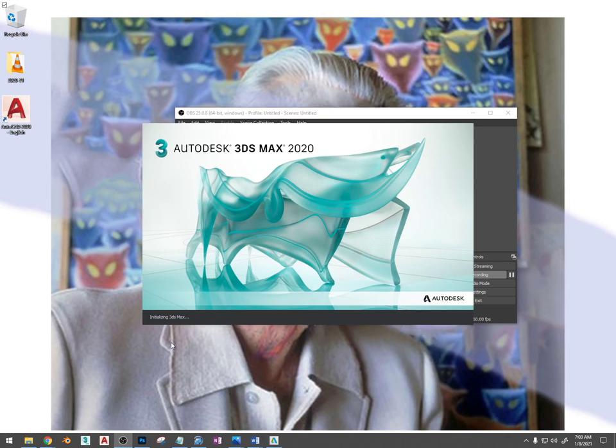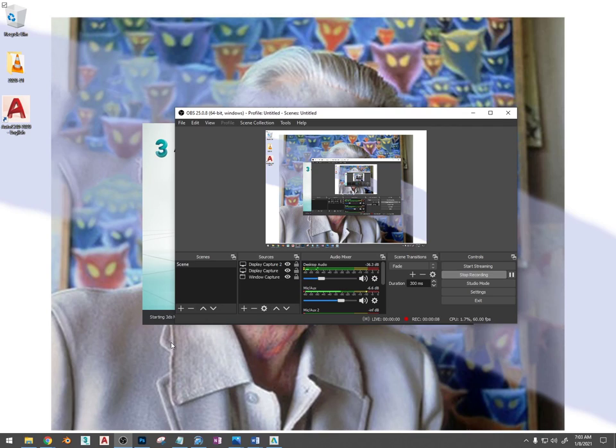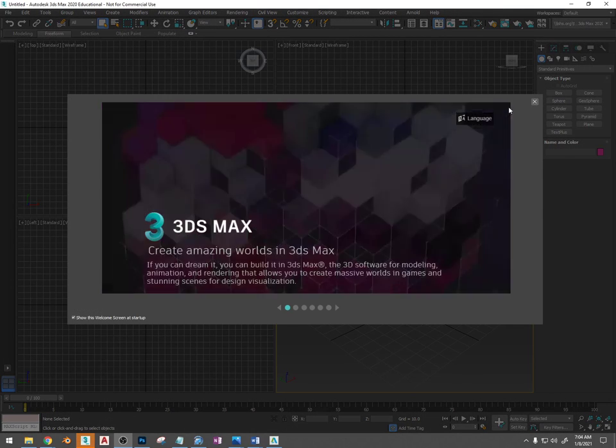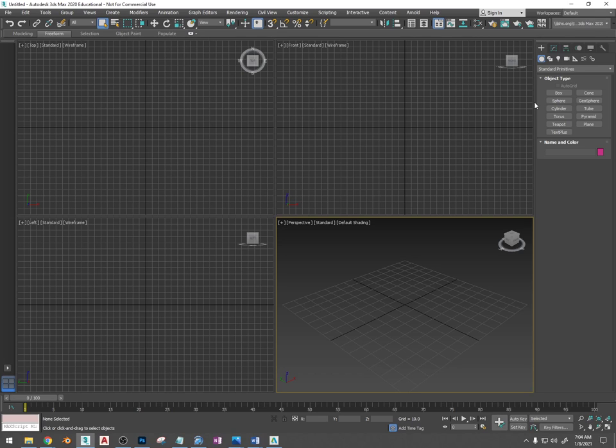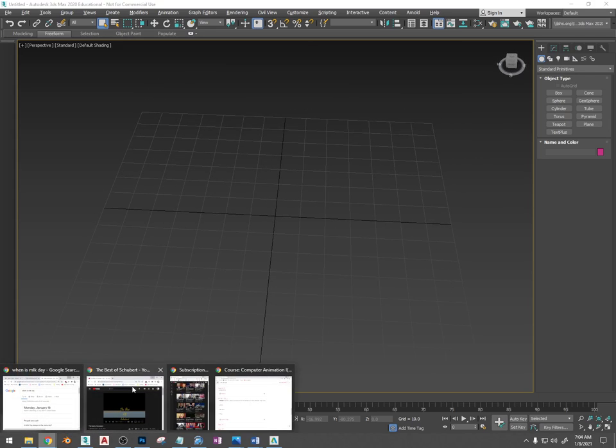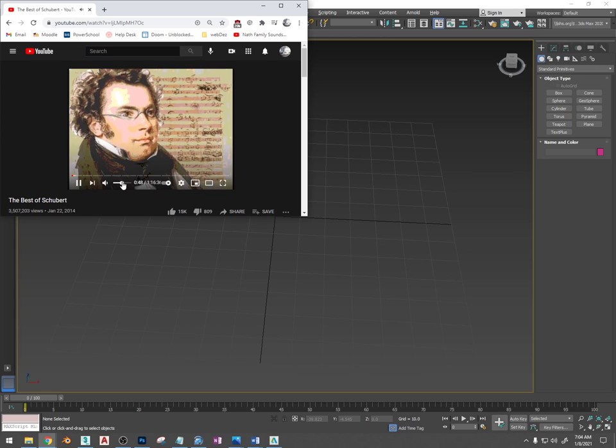All right, as 3DS Max opens up, this is module 13. I'm going to show you how to make the tables, the chairs, the pop machine, the garbage can, and the mustard and ketchup bottle, as well as a receptacle and a cabinet that you're going to place napkins in, and there's a cash register. This is essentially what we've been doing since week one of this program, but because it can seem tricky and we went on Christmas break, you probably forgot a lot of that information.